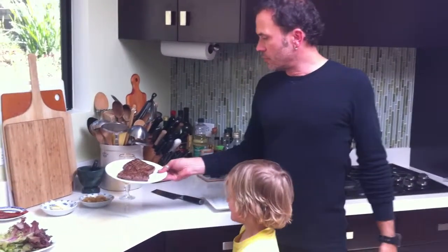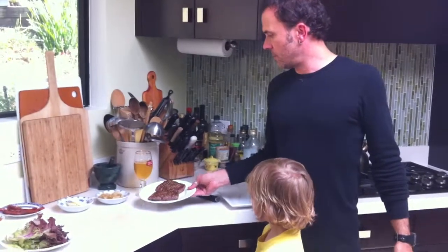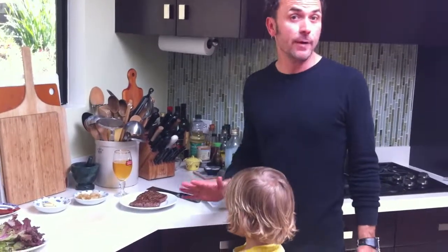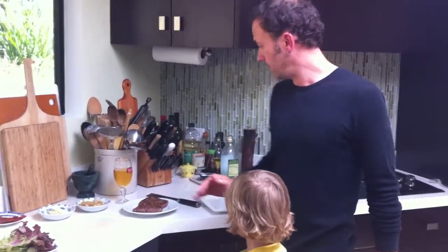Here are the burgers resting. These are ground Angus chuck steak — kosher, actually, just in case our local rabbi and his wife are watching this.